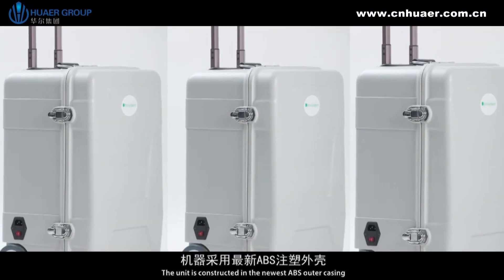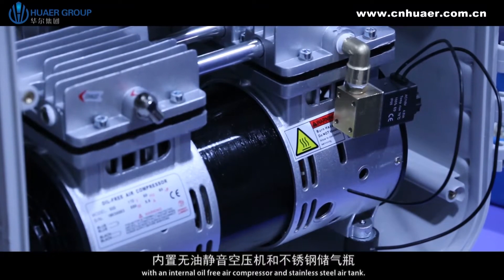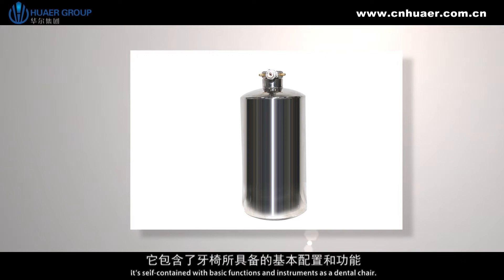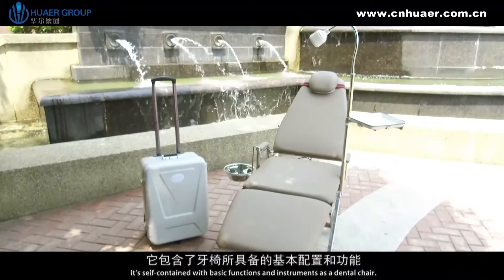The unit is constructed with the newest ABS outer casing, an internal oil-free air compressor, and stainless steel air tank. It's self-contained with basic functions and instruments as a dental chair.